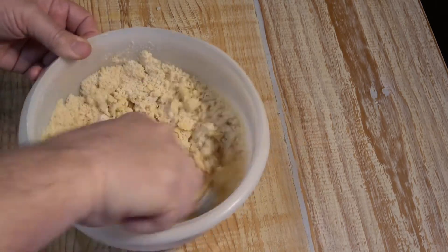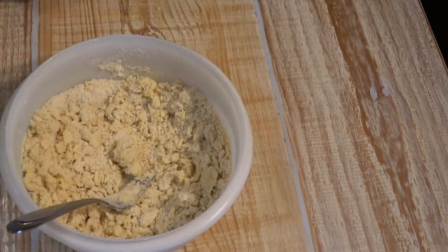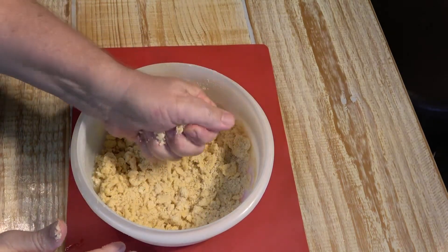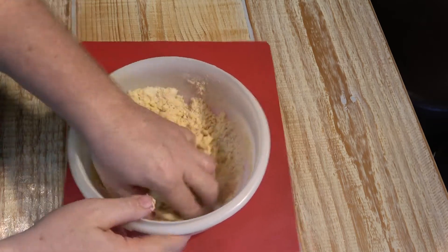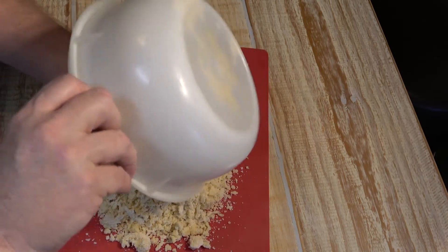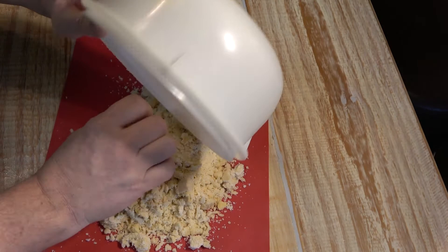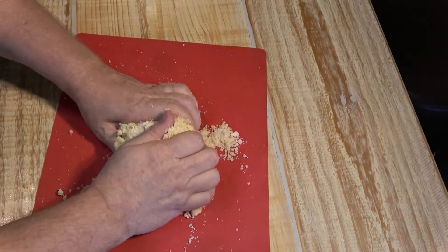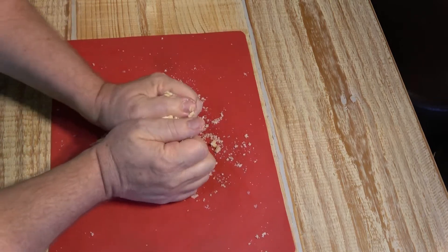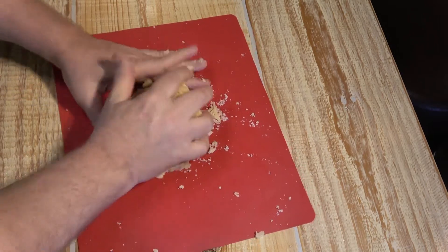This is going to become our crust made from scratch. You can see the crust has now become pretty doughy. Dump it out onto a pastry mat — don't over-mix — but just sort of press it into a nice ball of dough. Work it a little bit and then press it into a ball of dough.